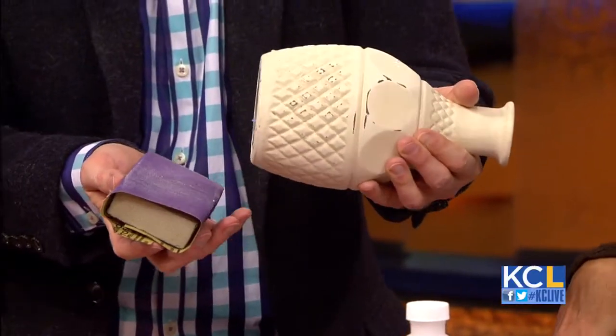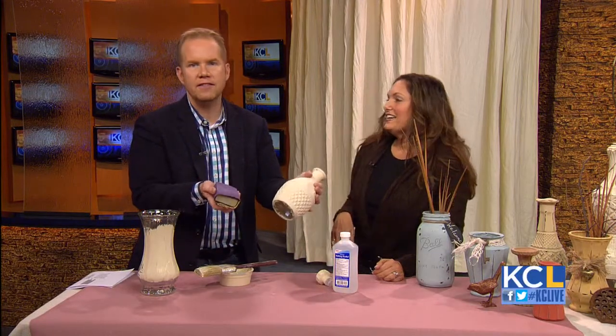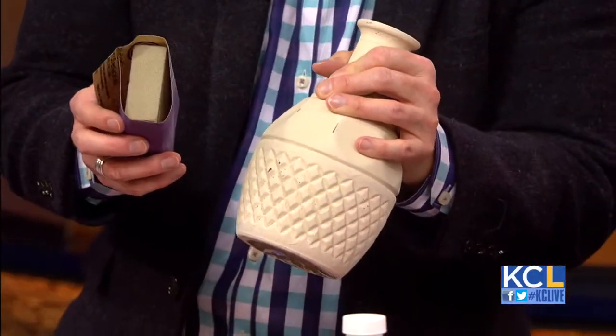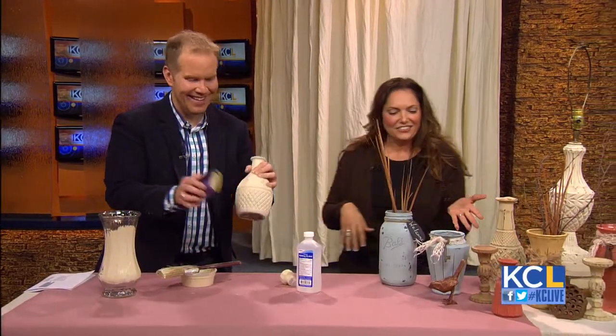Now, how much did this cost you? This was like $3 at the thrift store? It was 75 cents. There's a place north of the river where I live that has, on Sundays, 25% off all of their thrift store finds. So it was actually a dollar and I got it for 75 cents. I bought all of these things at the thrift store. Look at that — this is one of my favorites.